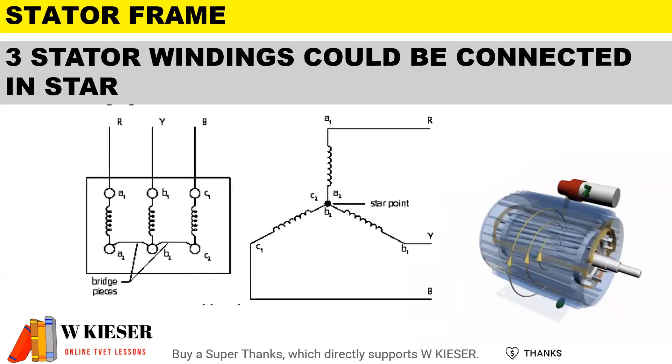The three stator windings could either be connected in star. If we have a look at the terminal box of a three-phase motor for a star connection, you'll see they are bridged horizontally. For star, we have a common point between A2, B2, and C2.